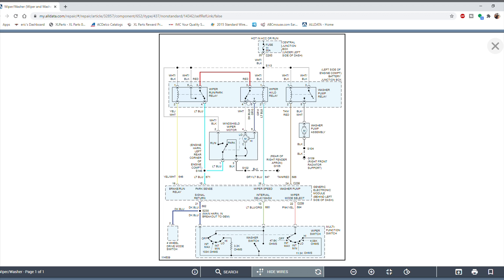Moving up, this big box is labeled the battery junction box — the fuse box on the left side of the engine compartment that houses our relays and fuses. At the top there's another blue box showing a 30 amp fuse described as the central junction box, located underneath the left side of the dash — a separate fuse box inside the vehicle. In the lower part of the page, this rectangular box labeled the Generic Electronic Module, also known as the GEM, is located behind the left side of the dash.